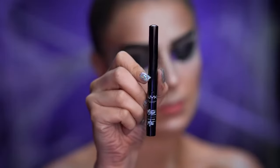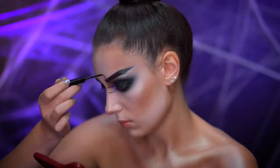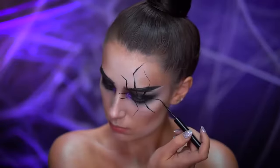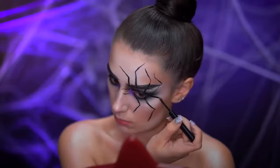With the matte black liquid liner it's time to create the spider. I start by drawing on the legs of the spider, holding the liquid liner pen very lightly and flicking the brush for the thinnest line possible. Start very thin — there are eight legs of a spider and my legs here are all very different sizes.